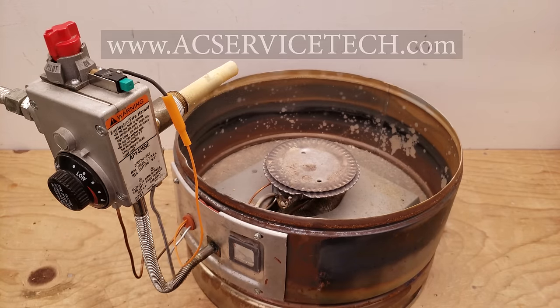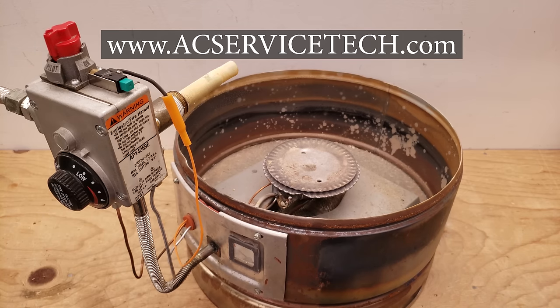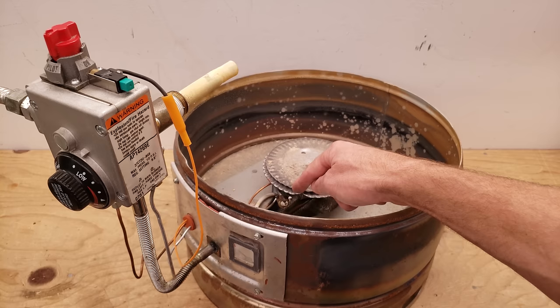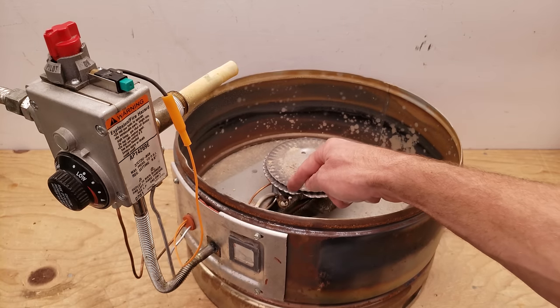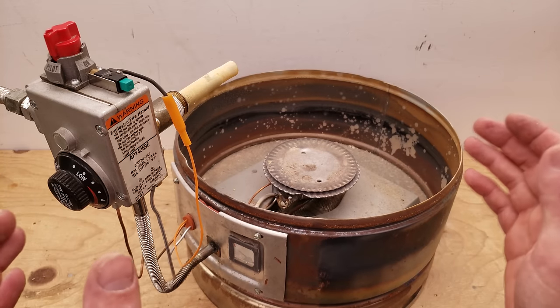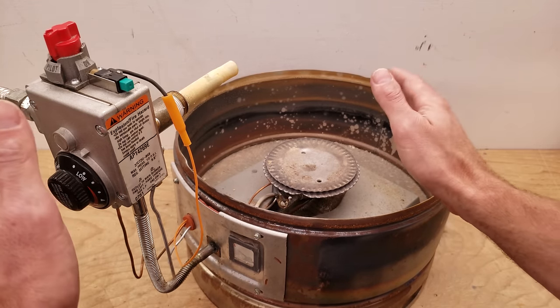Hey guys, this is Kremi Gliaccio from AEC Service Tech and today we're going over water heater pilot light problems. If you're having a problem lighting a pilot or having the pilot stay lit, regardless of whether this is a natural gas or propane water heater, we're going to go over 10 reasons why this may be occurring.